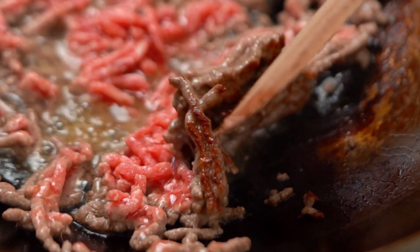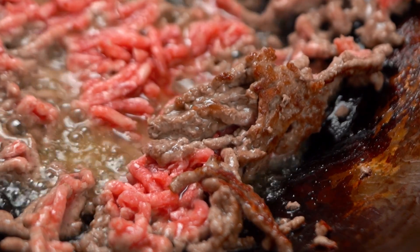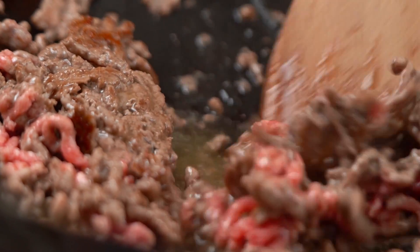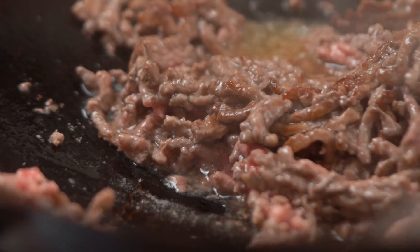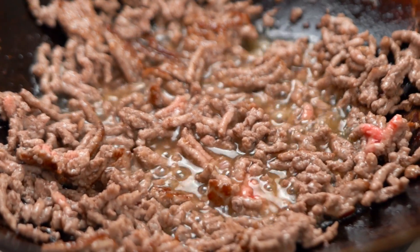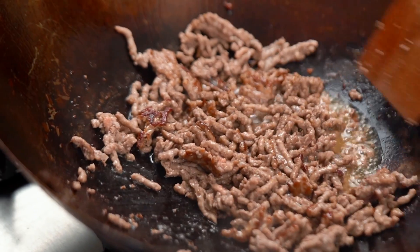We're looking at this kind of color here — it doesn't have to be all evenly colored, just some brown spots. That's giving us that beefy flavor. Spread it out again, let's get some more searing happening. Now we've got our little bits of beefy color and most of that beef is almost cooked through, so let's go in with our onions.